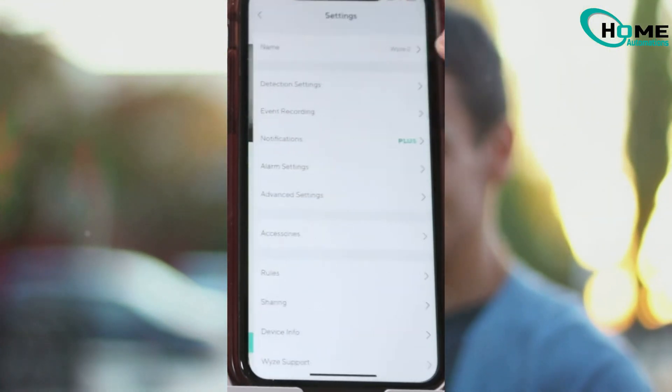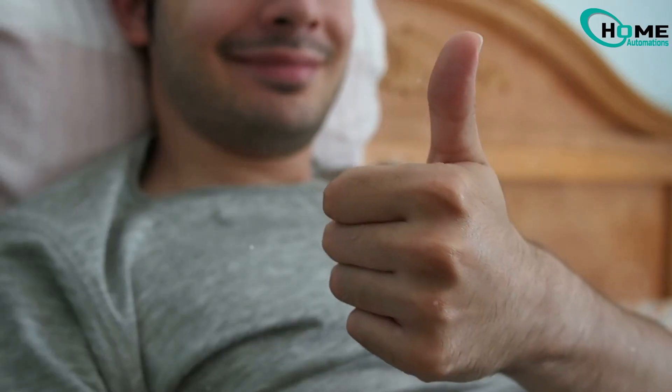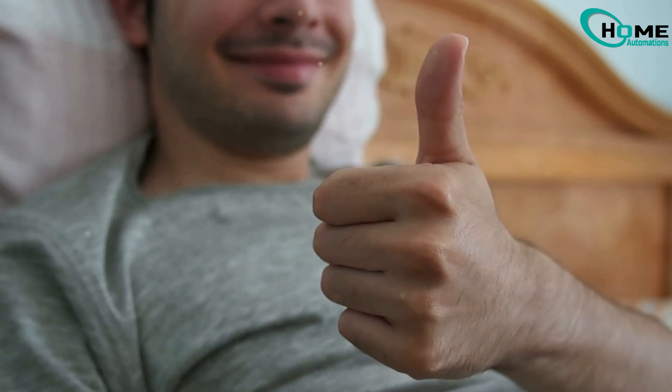And that's it. Now your Wyze Cam is back online, watching over your snacks, your pets, or your slightly suspicious neighbor. If this helped, hit that like button and subscribe for more easy tech fixes.